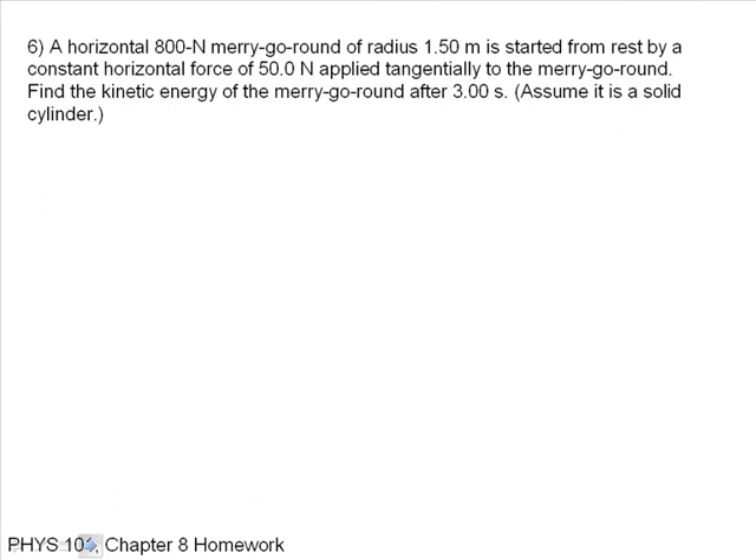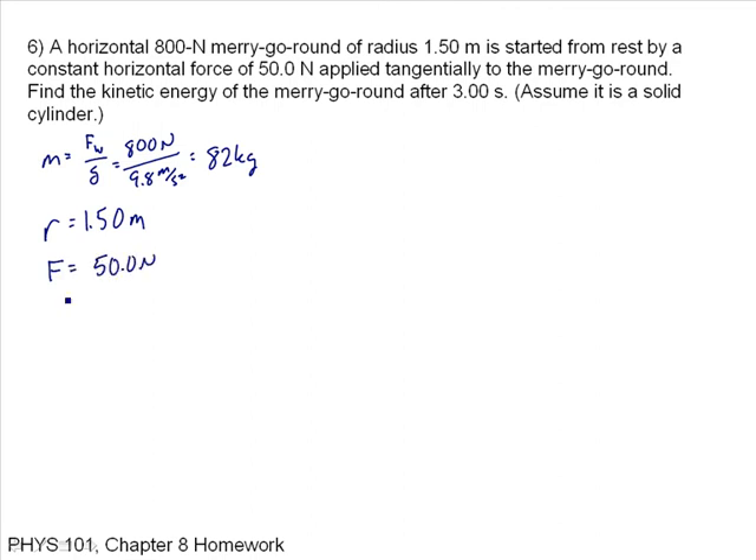A horizontal 800 newton merry-go-round of radius 1.5 meters is started from rest by a constant horizontal force of 50 newtons applied tangentially. Find the kinetic energy after 3 seconds. The weight is 800 newtons, so mass equals 800 over 9.8, which is 82 kilograms. The radius is 1.5 meters, the applied force is 50 newtons, and time is 3 seconds. I need kinetic energy: one-half I omega squared — so I need I and omega.